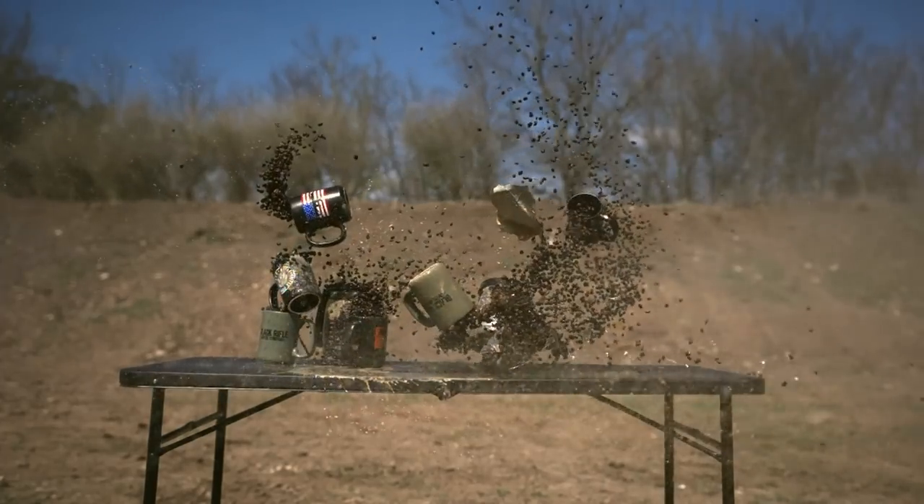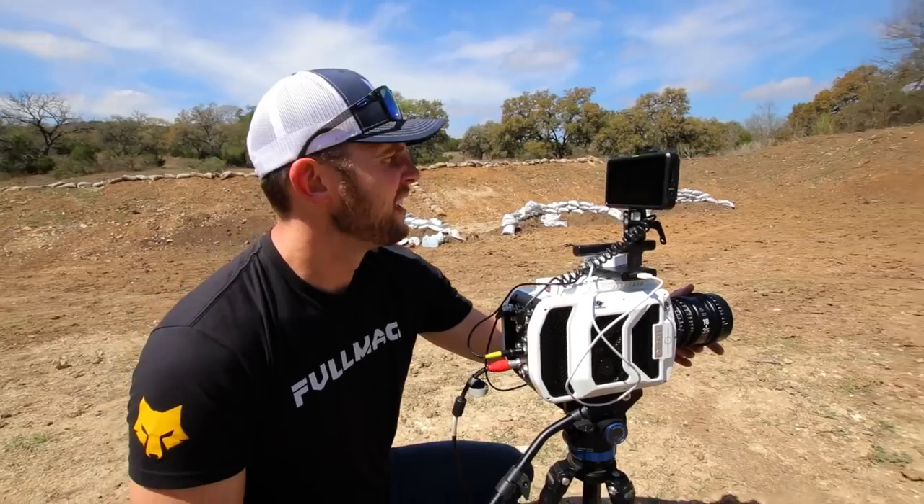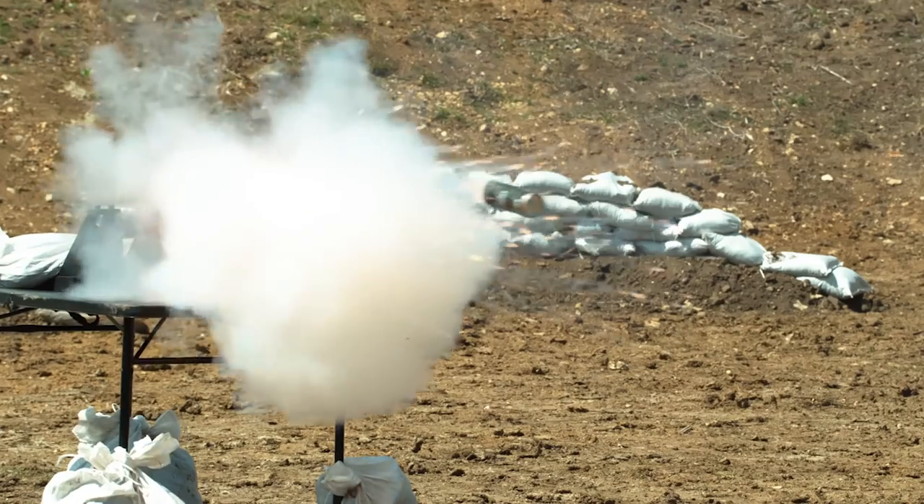Look at all that. That's wild. We got a cannon! We got no more cameras! Let's shoot targets!